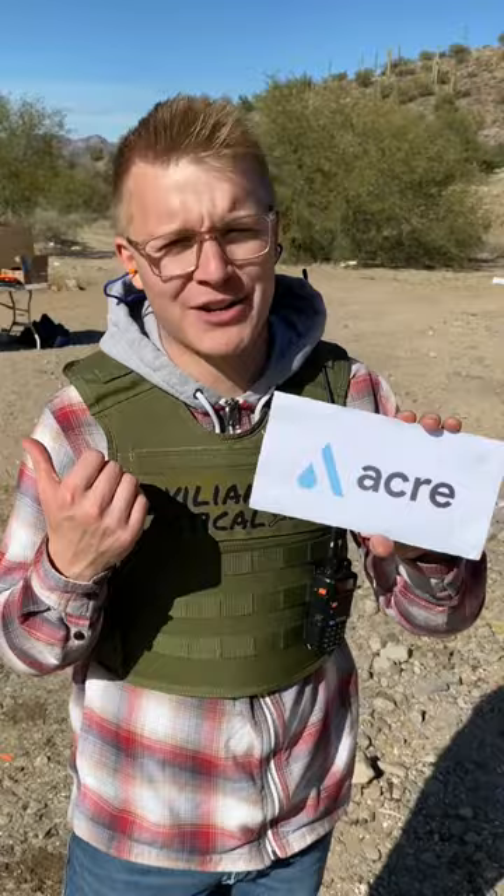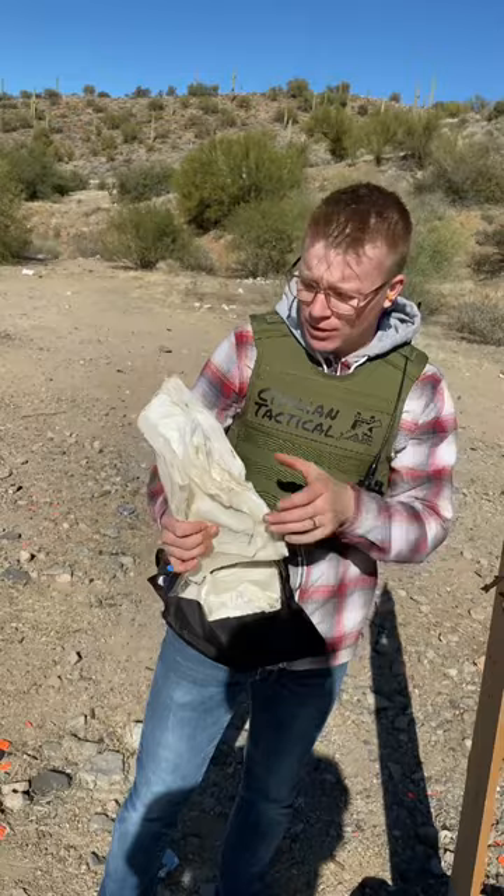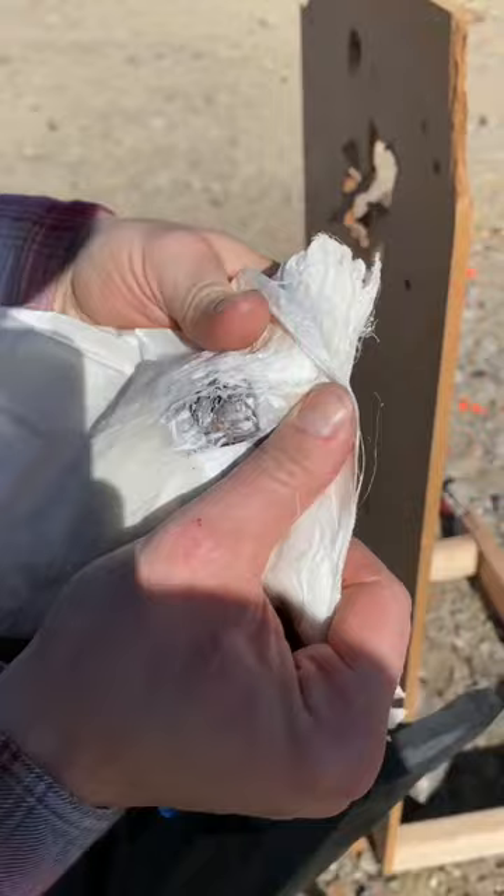Yeah, you'd be fine — it looks like the body armor is still there. Oh, that's only because the body armor was just pulled through your body. Instead of just patching up a bullet hole, they would be extracting this from your torso. We are finding that the .303 British round stopped in level 3A plus body armor.